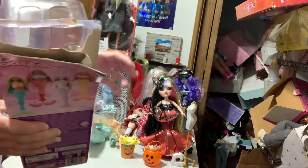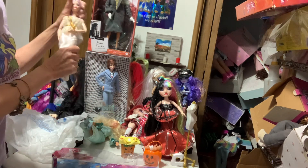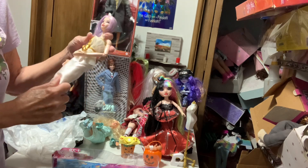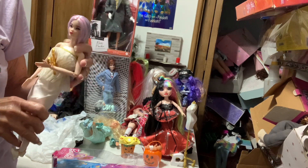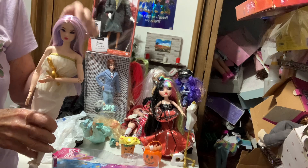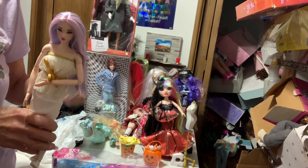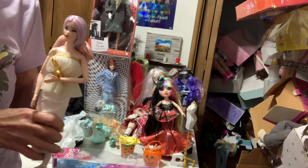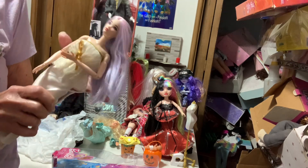So I decided to rebody mine. I put her on a make-to-move body - specifically the make-to-move Asian tennis player, who has the same skin tone. I already had the tennis player from a while back. She's a really pretty face mold, so I just grabbed her and did the swap.